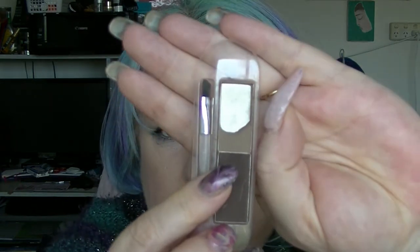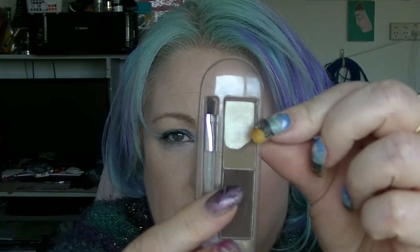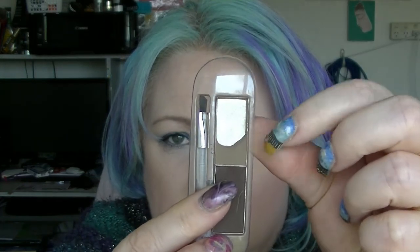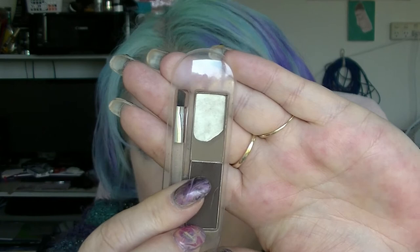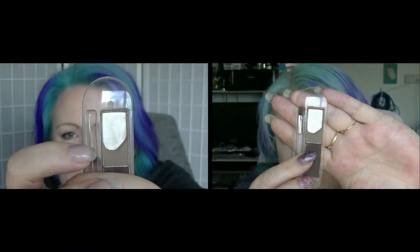Then we have the Eyebrow Stylus from Essence. I haven't made a lot of progress on this this month — it still pretty much looks the same as it did last time. I'm trying to make it go straight across but it doesn't seem to work, so I'm working more down in here. I'll insert a picture of what it looked like last time, because that helps with actually seeing progress in things that are really hard to see progress in.